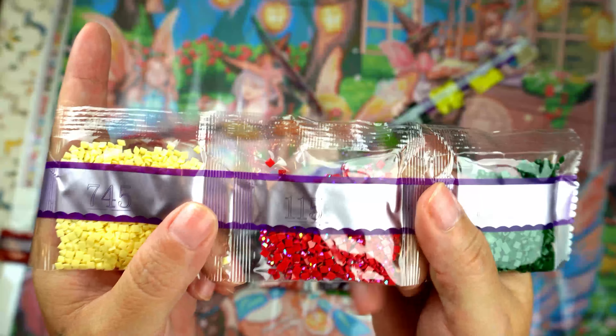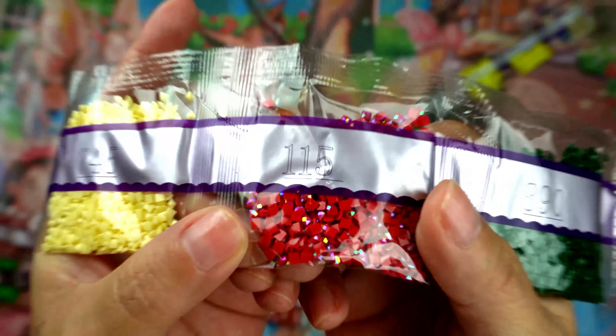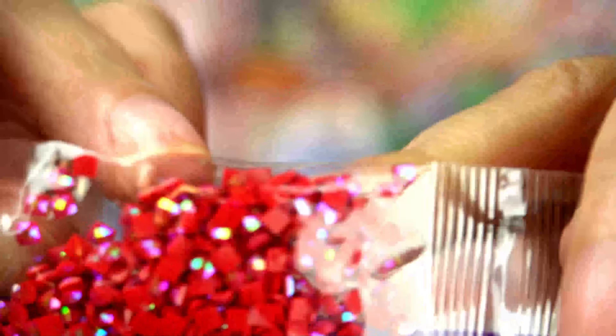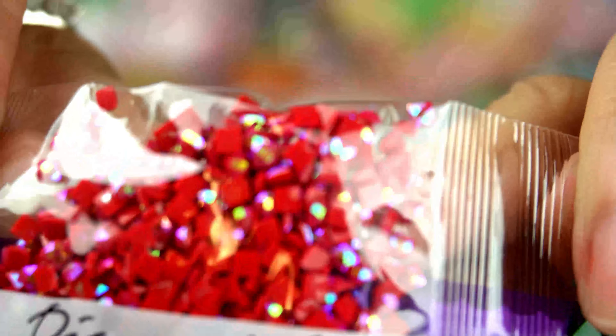I guess we're going to start here because I have an AB. So we got 890 and we have an AB. We've got our 115 — look at that, let's see if you can see it. See if I can get it better — there you go.